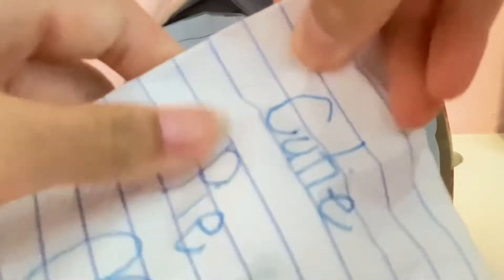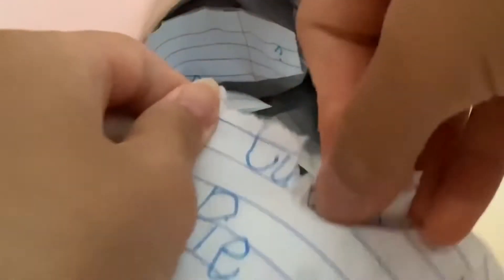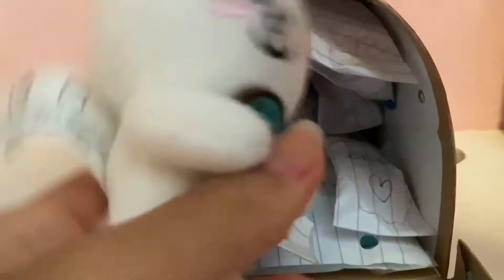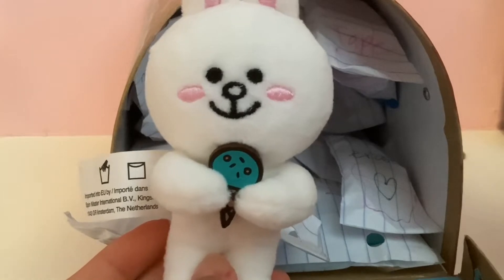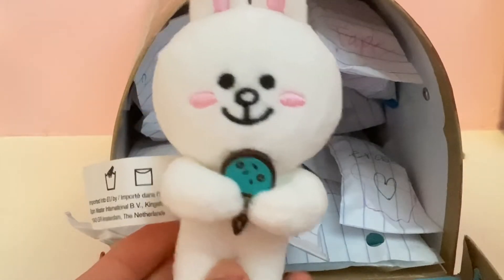On the back of each of them it has a clue. This one's clue is 'soft', so it's going to be something soft. It looks like a little creature — it's a bunny holding an ice cream. That is really adorable. This stuffed animal is very high quality. This is so cute.